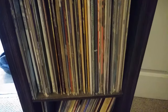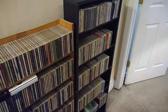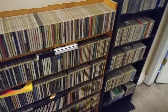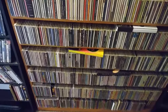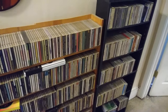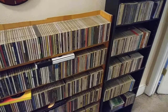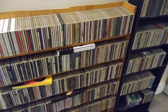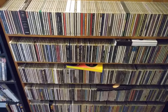Records — here are some records. CDs — lots of CDs, more CDs than records. I do have a whole bunch of 45s that are under the bed that you can't see, and I'm not yanking those boxes out. I might do that in a future video. CDs in the hallway. You want me to rip all of these and throw them away? I don't think so.